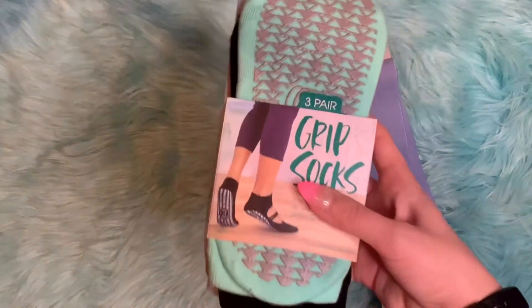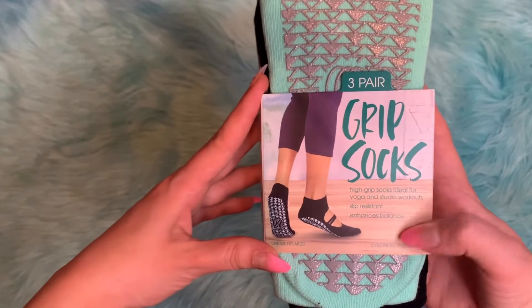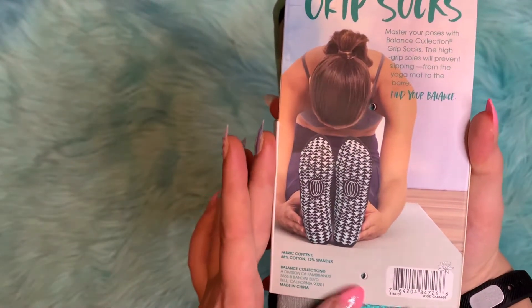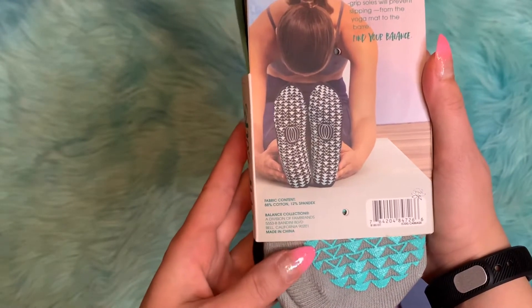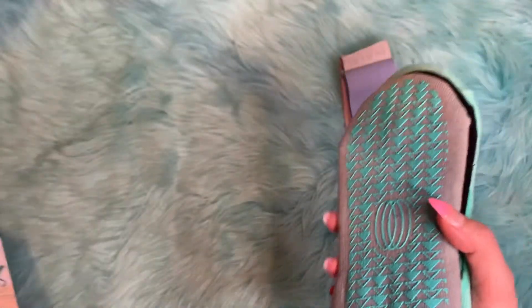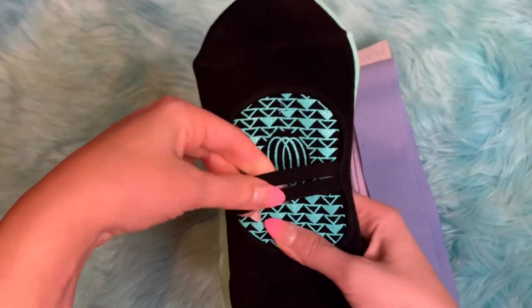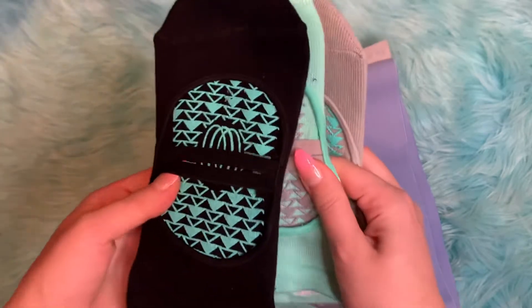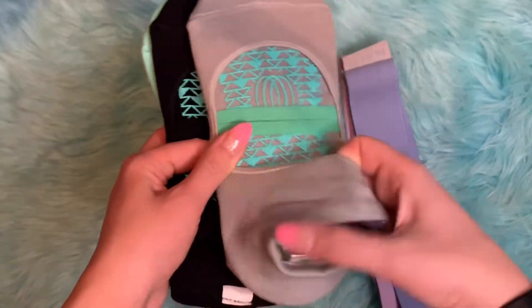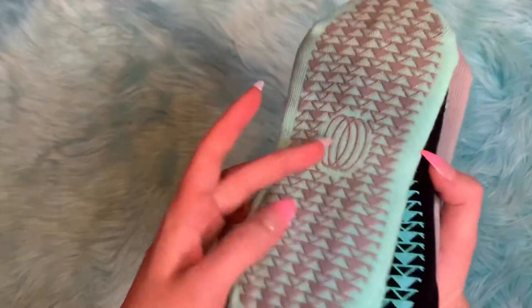We also got this three-pair grip socks set. They're for yoga and studio workouts — slip-resistant and they enhance balance. It's one size fits most, 88% cotton and 12% spandex. They come with a strap and kind of look like flats when you're wearing them. They're cute!